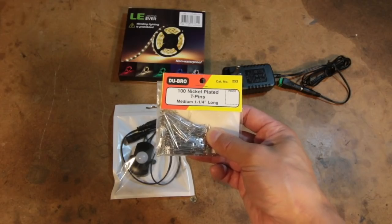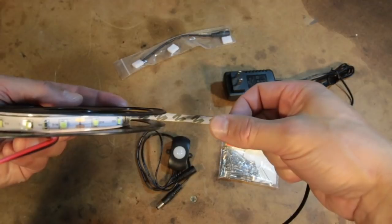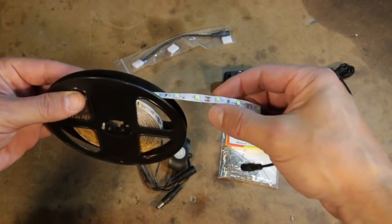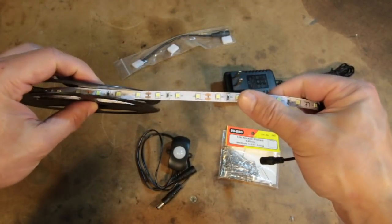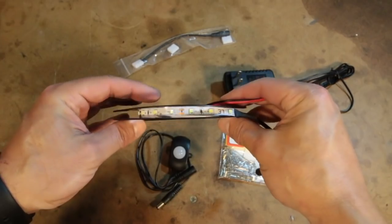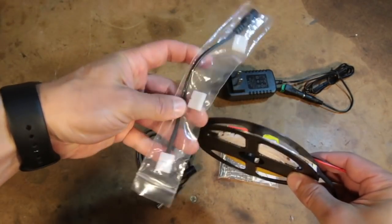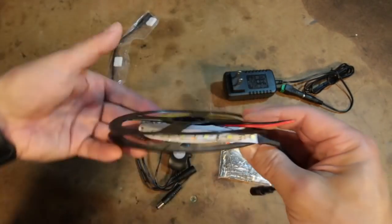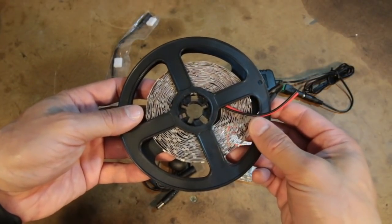The LEDs are actually on a metallic ribbon, and they are sticky-back, though that's not going to adhere to the felt inside a safe — that's why we need the T-pins. These are especially cool because you can actually cut them at every few inches to the length that you need, and you can even splice them together with other ribbons of LED. You get one set of reconnectors as well as an extra AC power cord with these lights, but we're not going to use any of these.